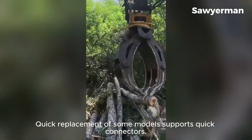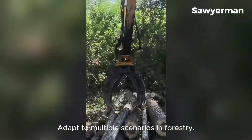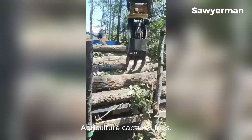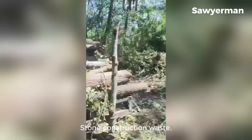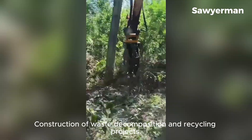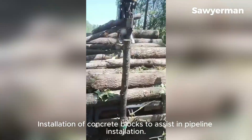Quick replacement: some models support quick connectors, allowing you to switch to other attachments such as a crusher hammer — one machine for multiple purposes. It adapts to multiple scenarios: in forestry and agriculture it captures logs, sugarcane, straw, and straw bales. For industrial and environmental uses it handles stone, construction waste, river cleaning of weeds and garbage, waste decomposition and recycling, carrying stones during road construction, and installation of concrete blocks to assist in pipeline installation.